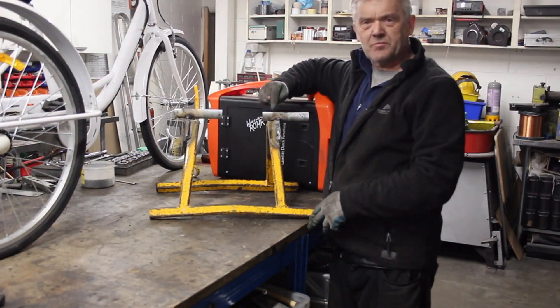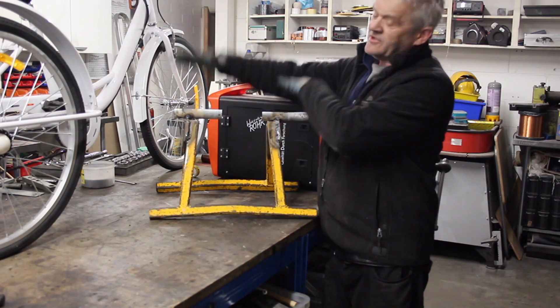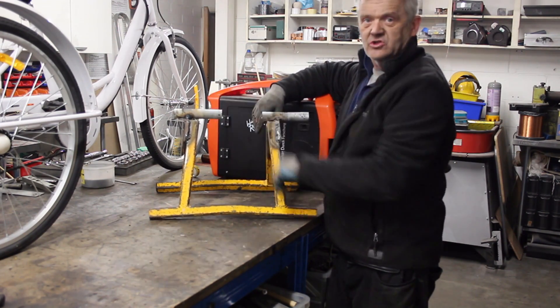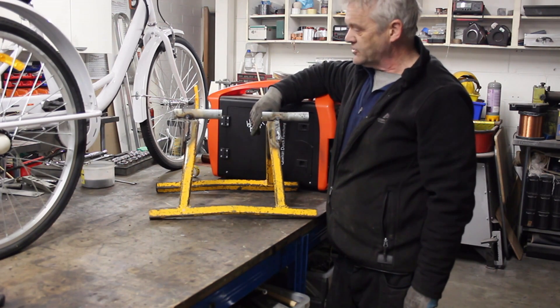That's it welded together. I put a couple of hard pipes on there from a bit of scaffold tube — the bike's going to sit on those, and that gives the space for the gears. If you're doing a bike instead of a trike, the supports need to be far enough apart so you can fit it in without fouling the gears. Now we can put the bike up.